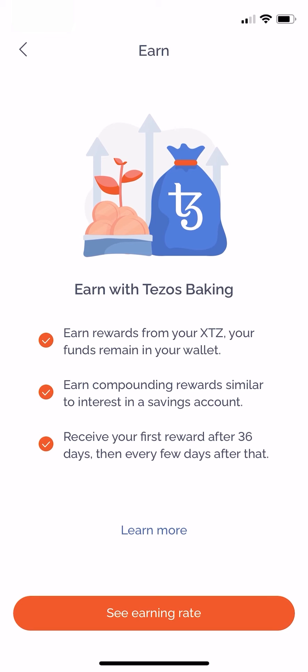On this page you'll see an explanation of how Tezos baking actually works. Essentially it's the same as earning rewards like interest on your savings account.